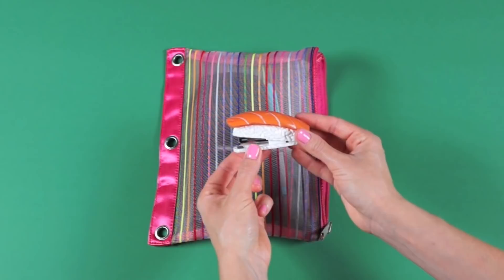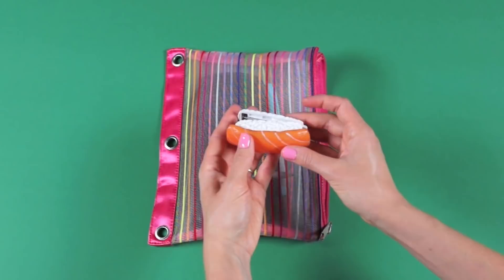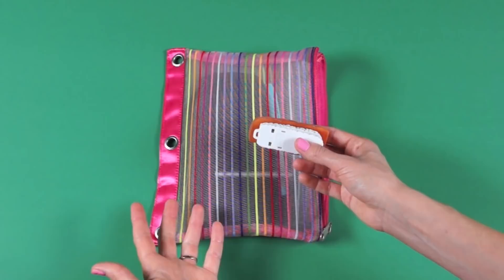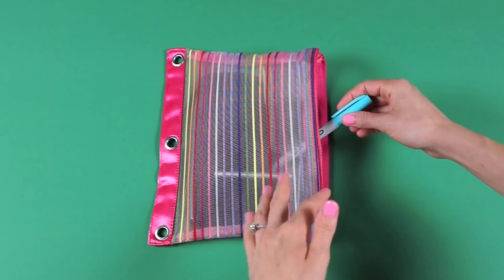Next thing is a mini stapler. I showed this in another video and a lot of people asked where I got it because it's so cute — it's a piece of sushi. I got it in a novelty store in Virginia, but you can find it on Amazon by searching 'mini sushi stapler.' It's great to carry a mini stapler because a lot of times there's not one available in the classroom. You can keep it in your locker if you're not using it very often.